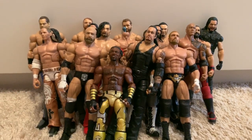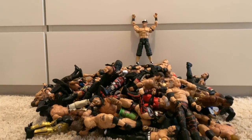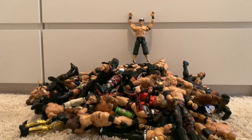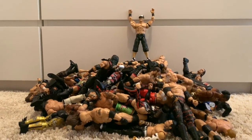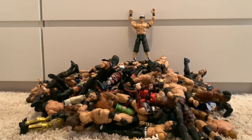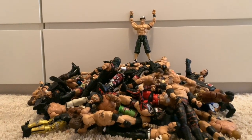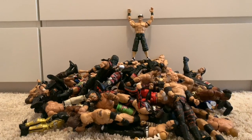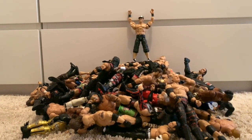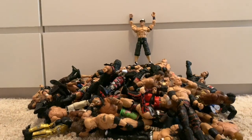So here are all my Elites together in one pile, with Big Match John on the top. I do hope you enjoyed this video guys — if you did, be sure to give it a like, comment, and subscribe. These Elite Collection videos take a very long time to make going through every figure. If you've made it this far, comment 'Kip Clips Sucks' just so I know. I'll see you in the next one. Goodbye.